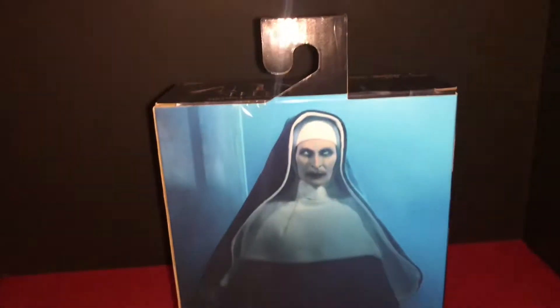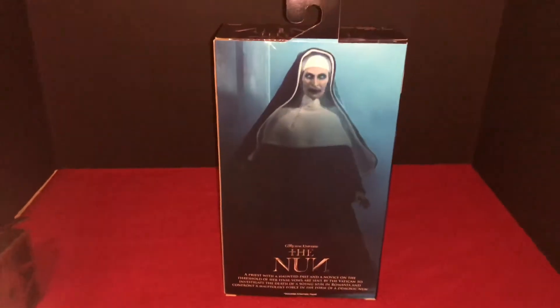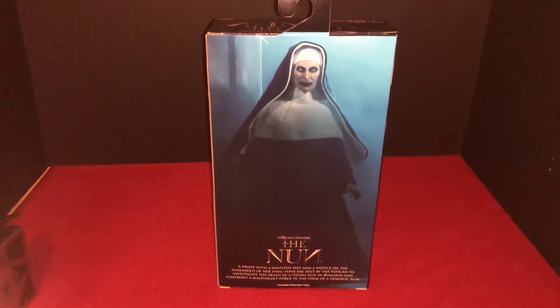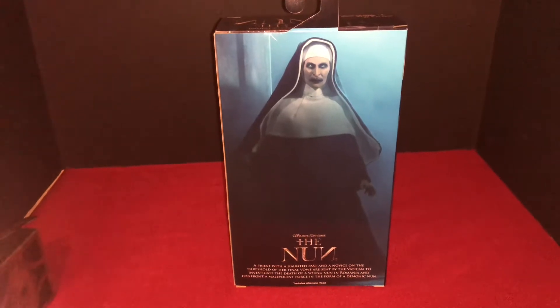This packaging — NECA's new packaging is like... I mean, you know, I've got Sideshow packaging, I've got TB League Phicen boxes.